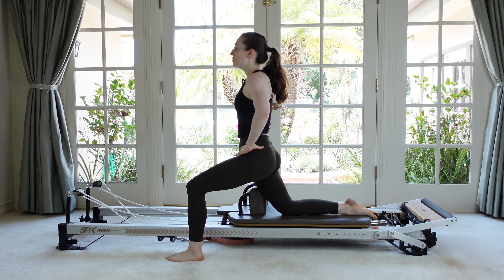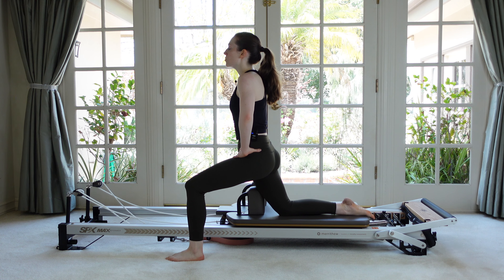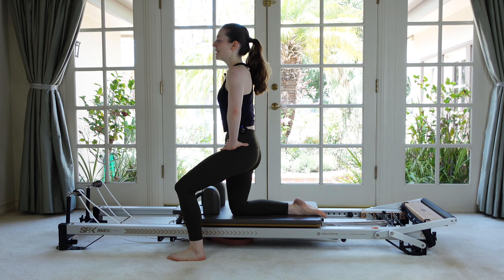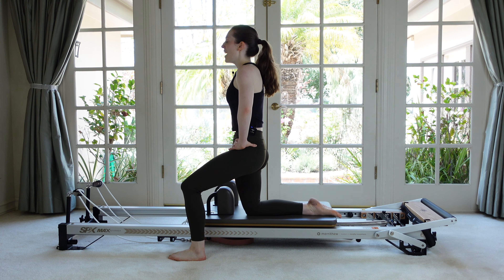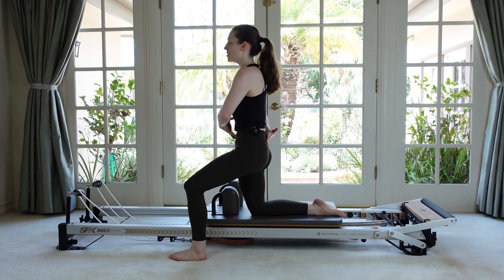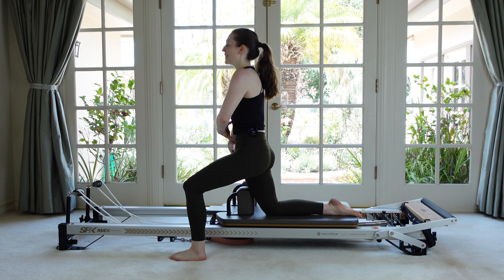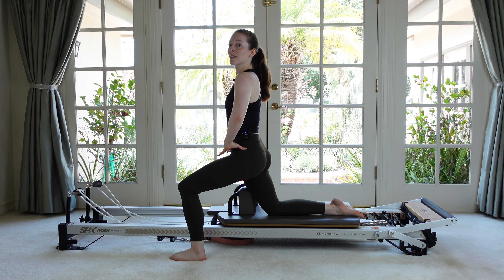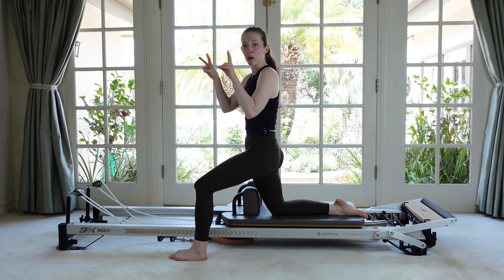Hands wherever you'd like. Stack nice and tall. As you exhale, we're just going to drag the carriage more underneath us and then let it glide back. Exhale, pull forward and then back. Maintaining our neutral spine the entire time. When the knee goes back, don't let the back get pulled into an overextension. So now again, we're working the psoas, the hip flexors, all the way up into those lower abdominals.